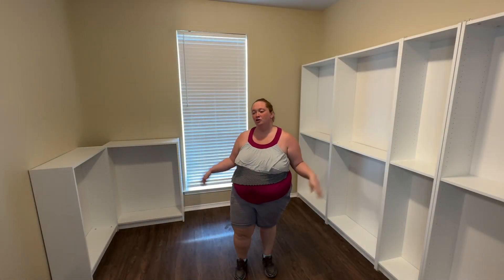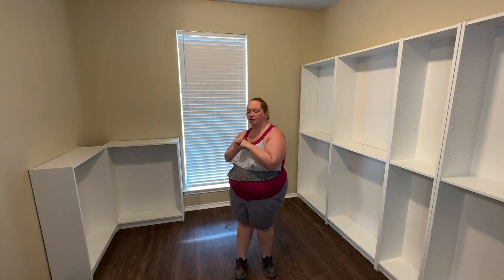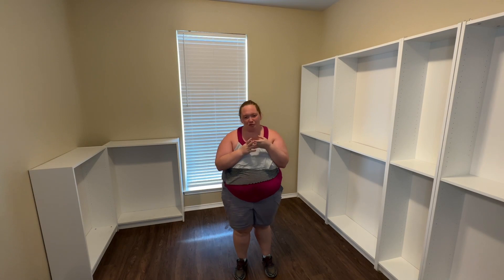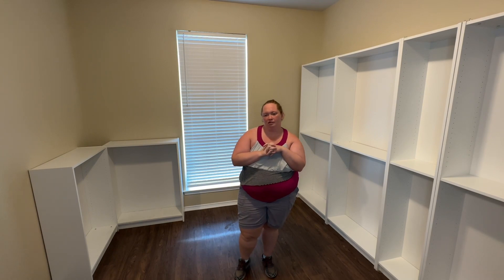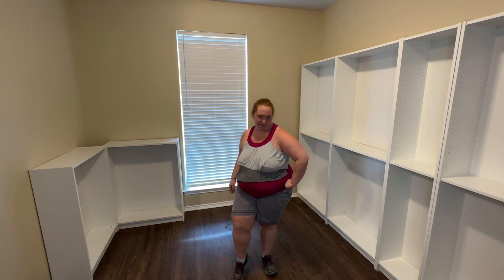Alright, my break is now over. I'm going to start adding boxes. By the time I get done with that, I'm going to be ready for another break because I'm going to be all hot and gross. Enjoy this little timelapse thing that we've got going here, and I will see you after I'm exhausted again.